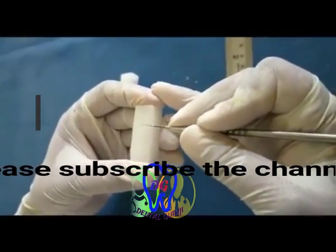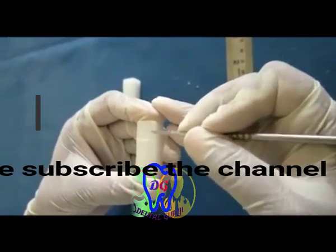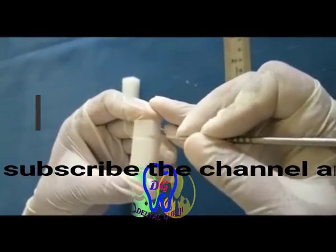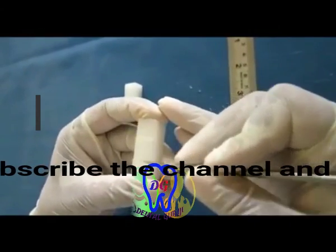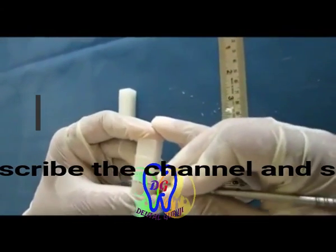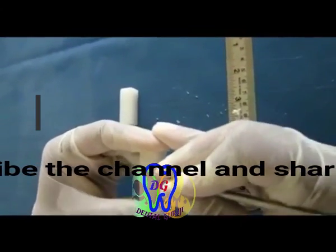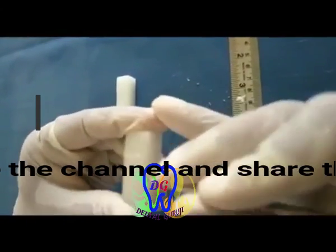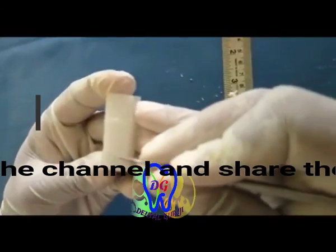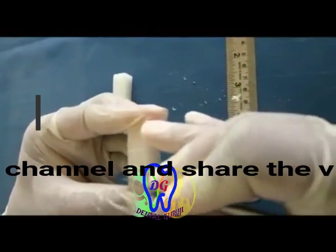First, measure the crown length of the particular tooth being carved and mark that portion as the crown part. Then mark the root length, making that the root part, and the remaining portion of the block becomes the base. Extend the crown length and root length markings on all surfaces of the block.